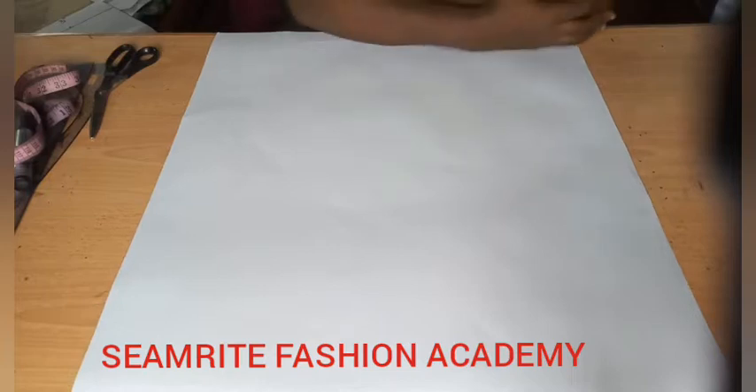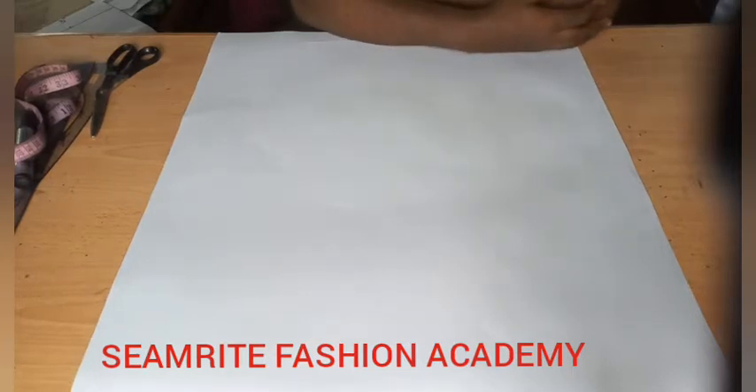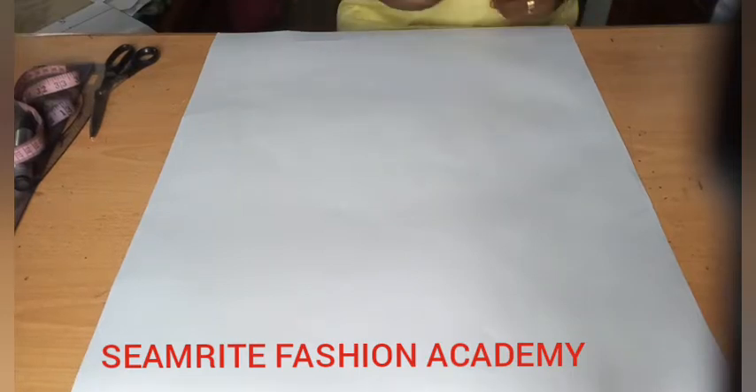Hi guys, welcome back to my channel. Today I'm happy to be with you in this tutorial. Today's tutorial is going to be the making of this layered off-shoulder sleeve you are seeing on the screen. I'm going to show you how you can achieve this.